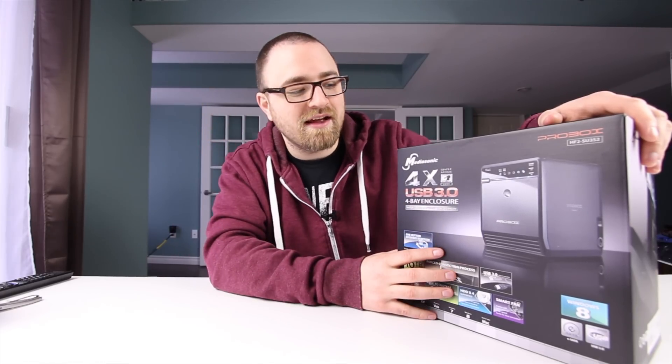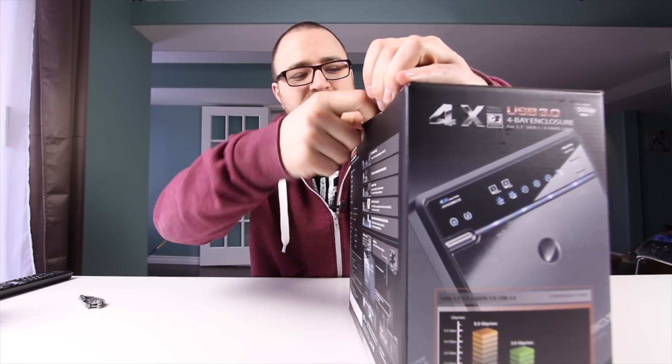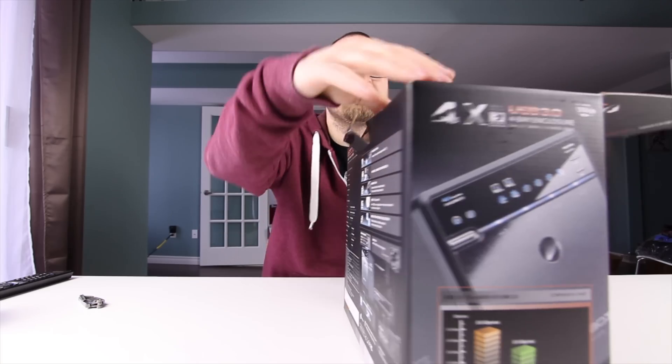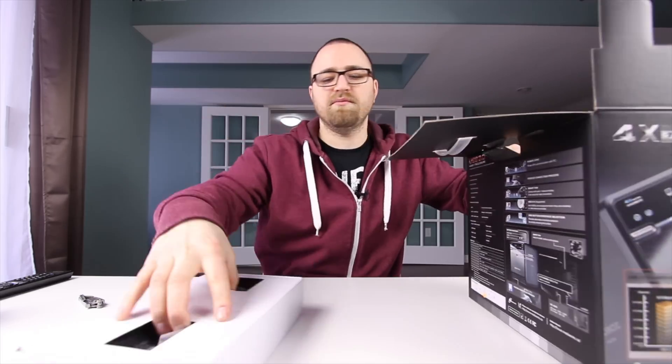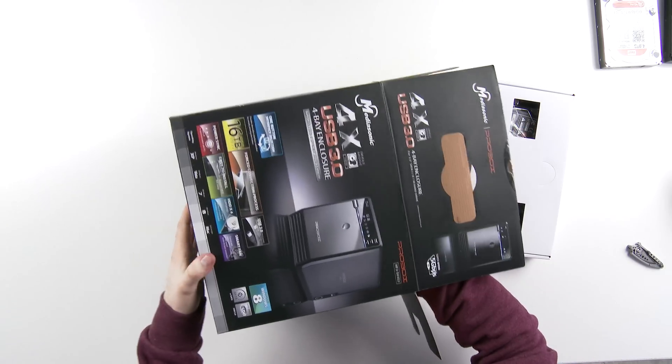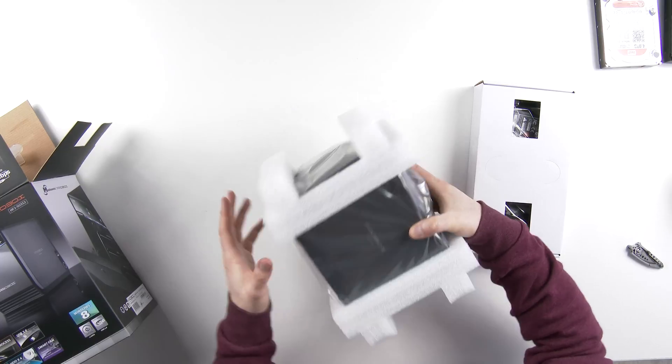Let's go ahead and unbox this thing and take a closer look and of course install all of the drives. I don't expect too many surprises in here — probably just the box, a power adapter, a USB cable. There's a 16 terabyte capacity on here apparently.